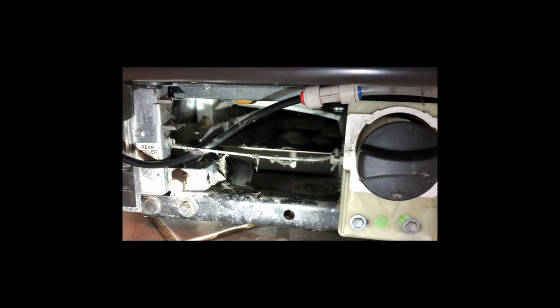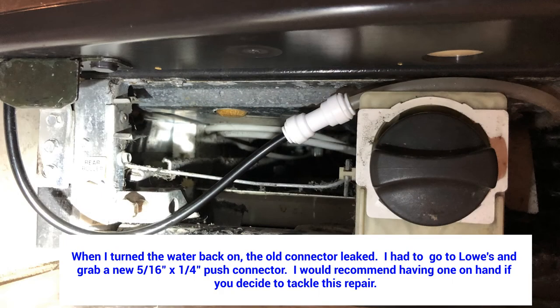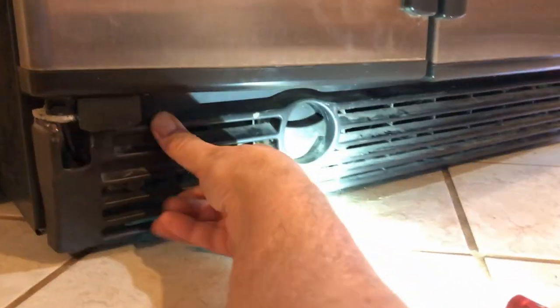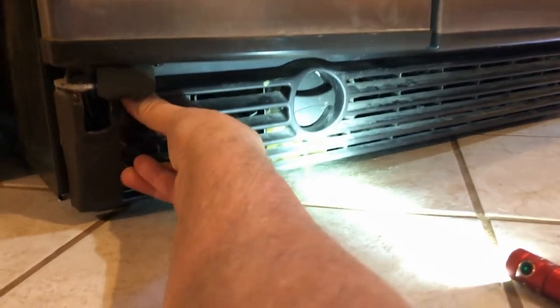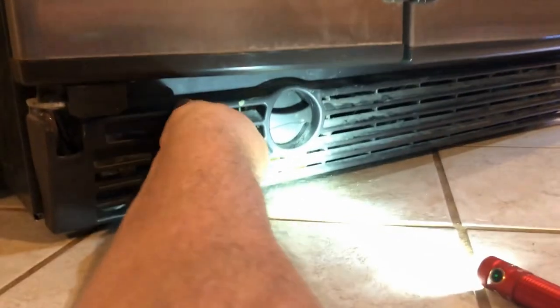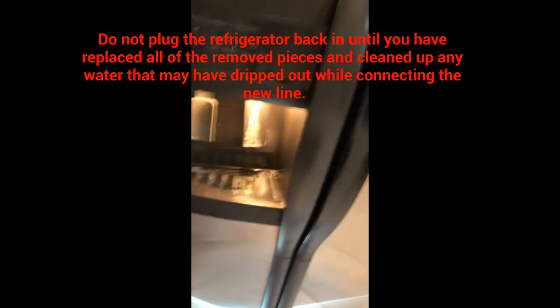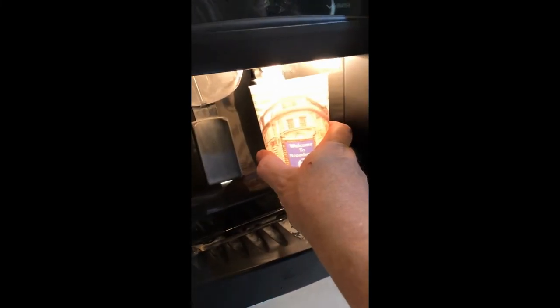So before we do anything else, we're going to turn the water on and see if it leaks. We're going to put this panel back on — it has a couple of clips. Clip that one in on the other side. So there we are, there's the spout. I'm going to try it out right now, see how it works. Fabulous — see how the water goes straight into the cup.